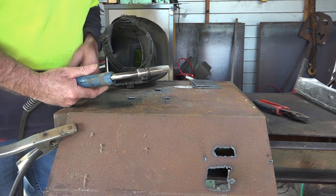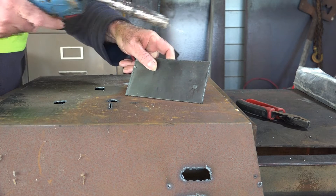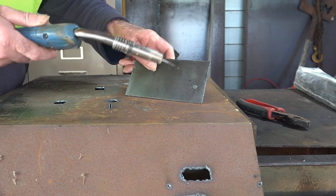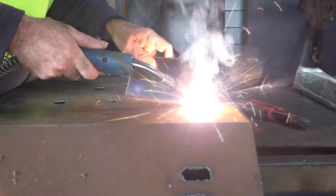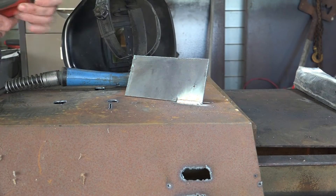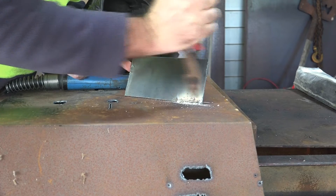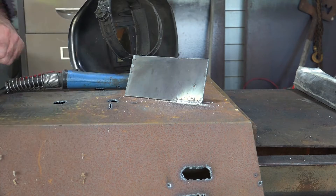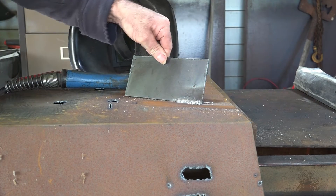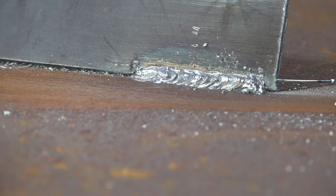I've got my MIG dialed in - close enough for Pete anyway. Once you get the hang of this it's really easy to dial in, but until then it can be quite frustrating - that's why I don't suggest you start off with this. Let's weld these together and show you how it welds. There we go - knock the slag off, clean it up with a wire brush. Rough enough for a young fella - that's not going to come off. Not perfect, but it sticks together and it looks pretty good to me.